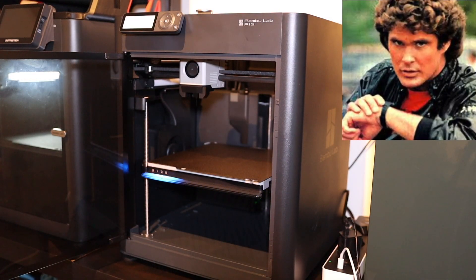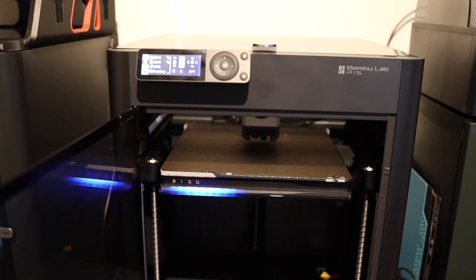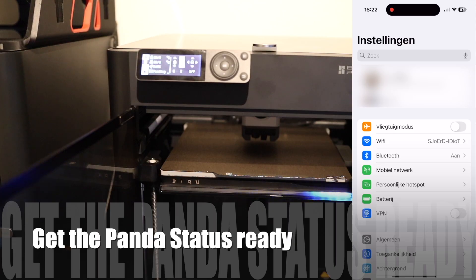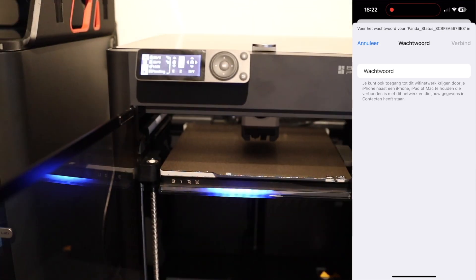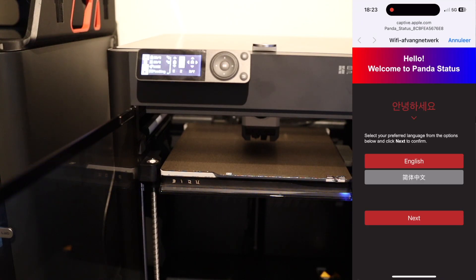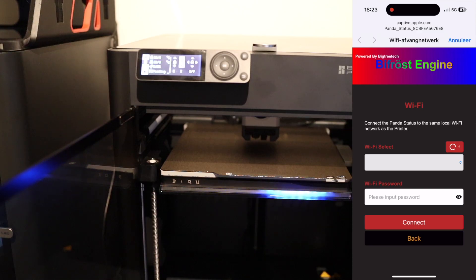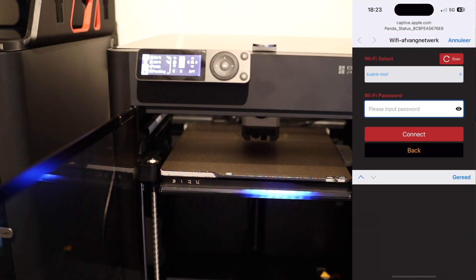I almost started talking to my watch — and now that everyone has a good indication of my age — let's bind it to our printer. First we're going to connect to the Panda Status access point and use the default password 987654321. After we connect, we get rerouted to the configuration page where we scan for all Wi-Fi networks, choose our own network, fill in the password, and connect.